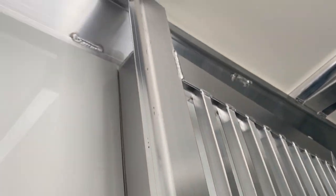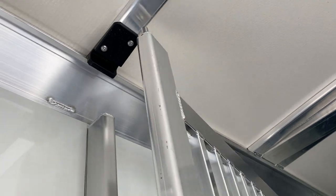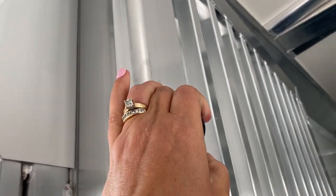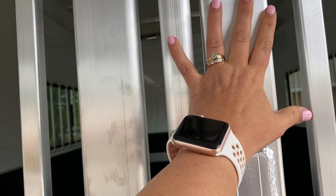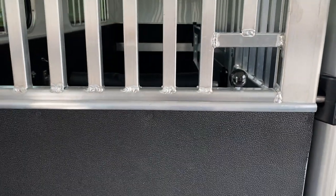Cimarron makes these dividers so easy to operate — it latches into that high-density plastic in the roof, nice and secure and quiet. I can easily reach that knob. This post, and this gate attached to this post, is removable. The center divider is removable.